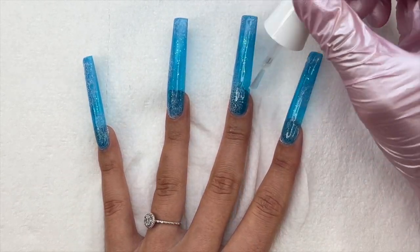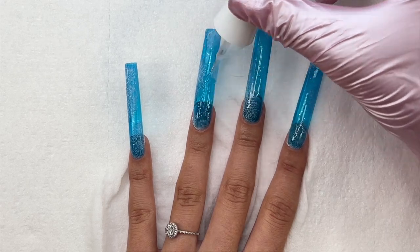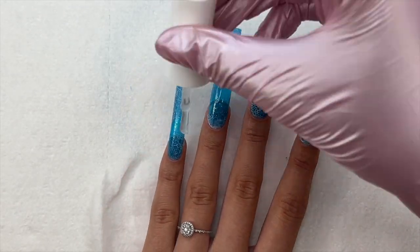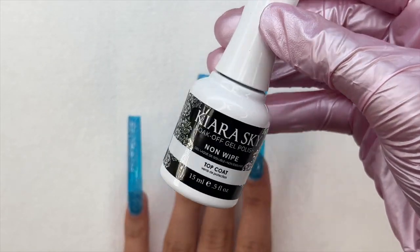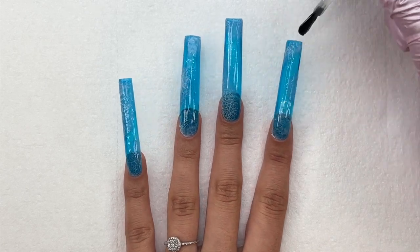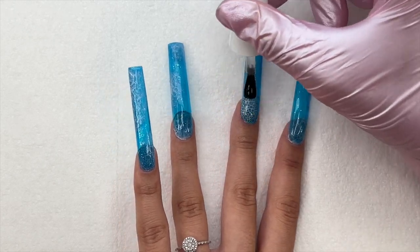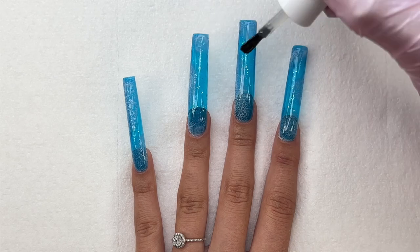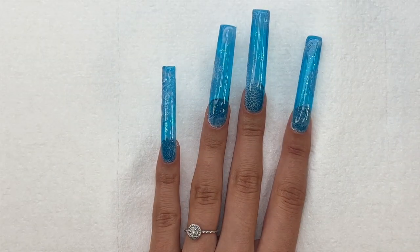I'm going in with my top coat layer — I'm using the jelly tip top coat, which is step number four. I'll apply a layer of that to all of the nails, cure for 30 seconds, and then also go in with the regular non-wipe top coat from Kiara Sky, apply a layer to all nails, and cure for 30 seconds. You could also encapsulate these nails with clear dip powder, clear acrylic, or clear poly gel, or just use two coats of top coat like I'm doing. For this design the bubbles are going to have quite a bit of texture, and it's always best to encapsulate that so it doesn't get stuck on things or in your hair.